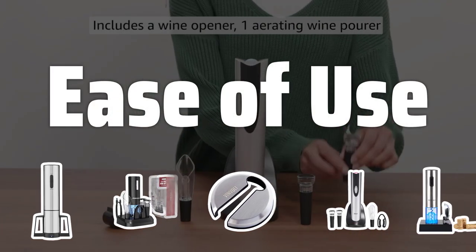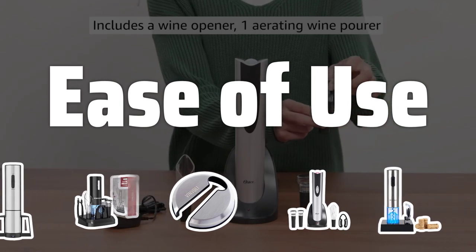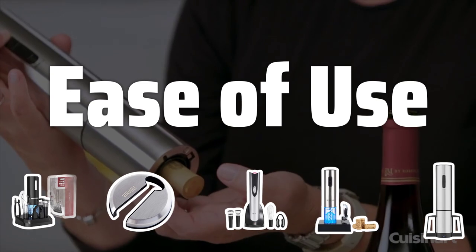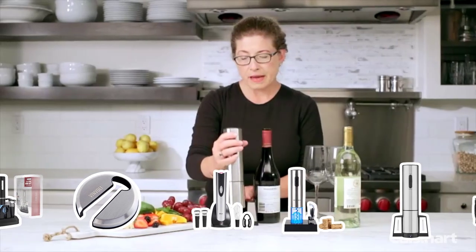Ease of Use: Look for electric wine bottle openers with simple controls and clear instructions. The process of removing the cork should be effortless with just the push of a button for a truly convenient experience.